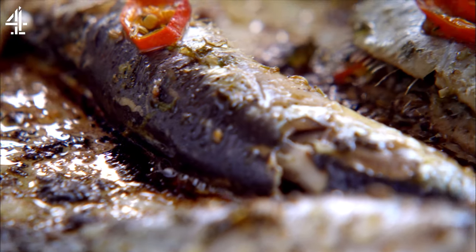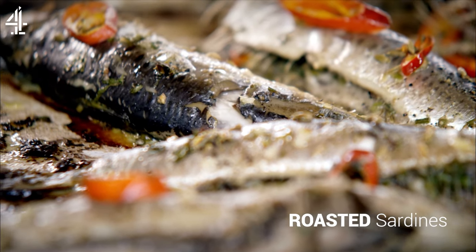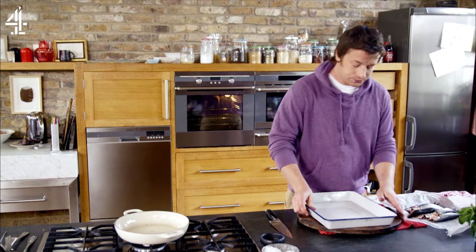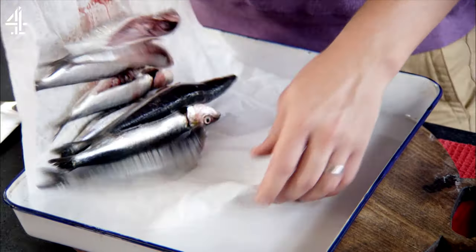I'm going to do the most beautiful roasted sardines with chilli, herbs, fennel seeds — absolutely gorgeous. My oven's getting real hot, it's had a little time to preheat. I've got a nice big roasting tray here, I'm going to dump my fish into here.